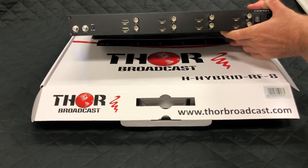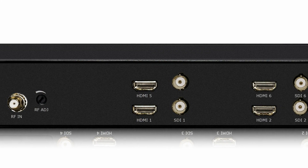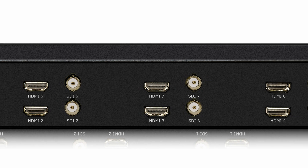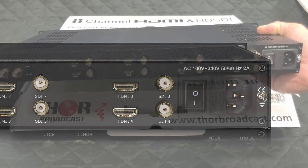On the back, you see it has RF in and RF out. 8 HDMI ports and 8 HD-SDI ports. You can quickly select whether you want to use the HDMI input or HD-SDI input. And the power supply here will work for any country in the world.